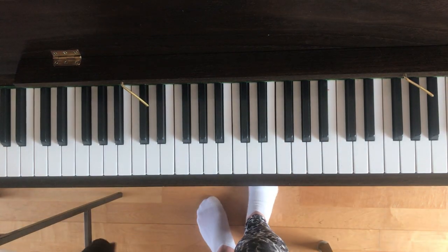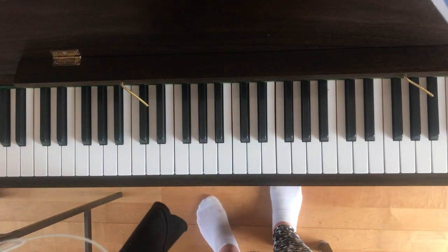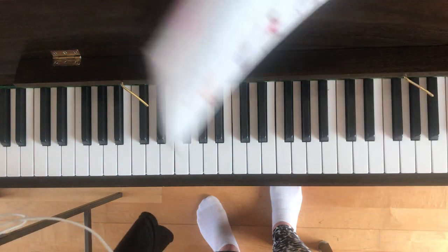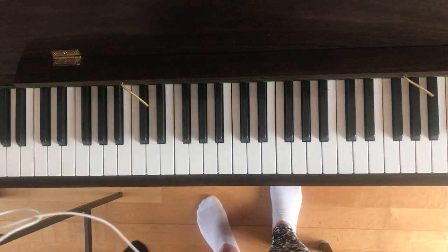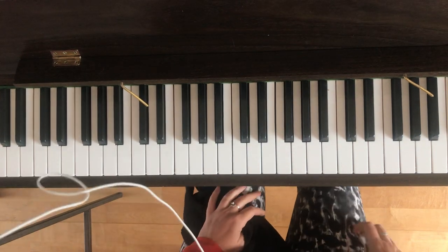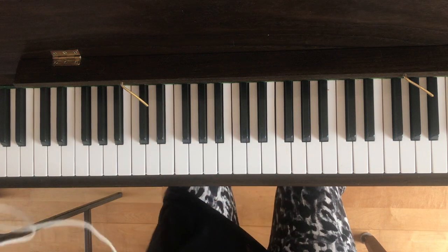Hiya! This is a short video tutorial on the piece called Two Little Dicky Birds. This is from the book Tunes for Ten Fingers, a first piano book by Pauline Hall, and we're on page 42. This is a lovely little tune and it's just for the right hand, so what you need to do is put your right thumb on middle C.